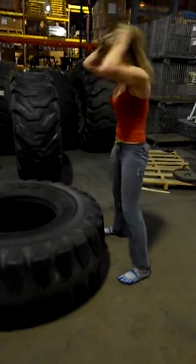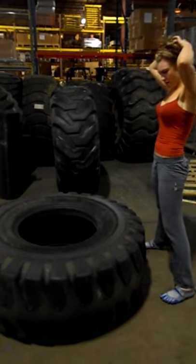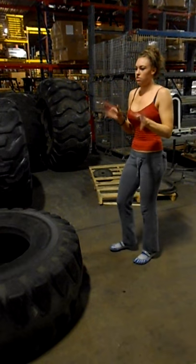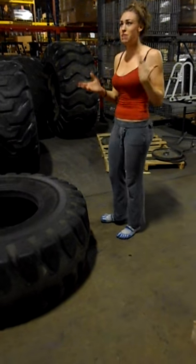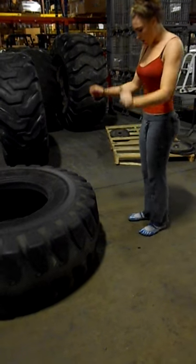This is a 450 pound tire and it's going to be a bit of a struggle. A lot of women tend to, when they do tire flips, do 150 pound tires, maybe 200 pound tires — this is probably more than double the weight. So here we go.